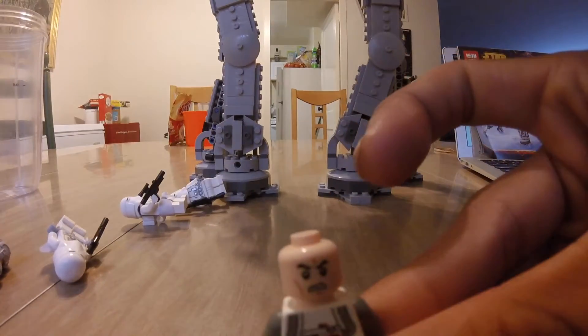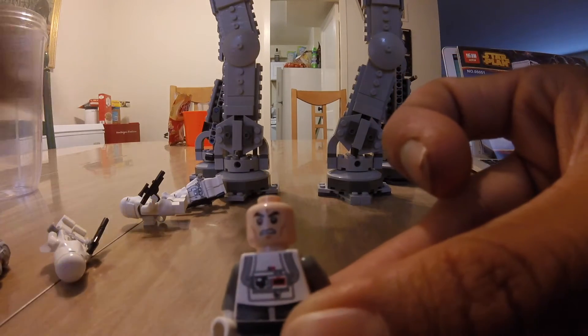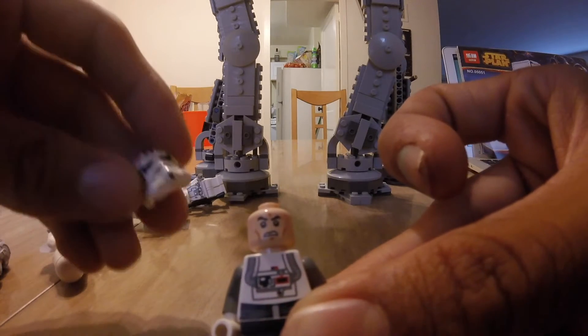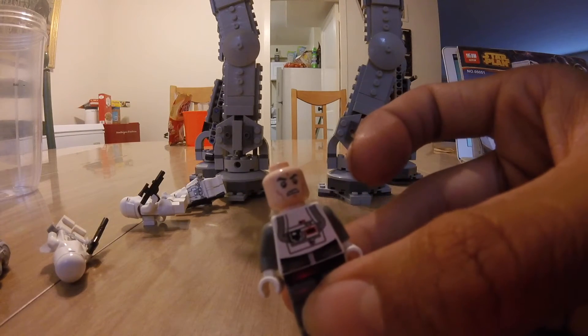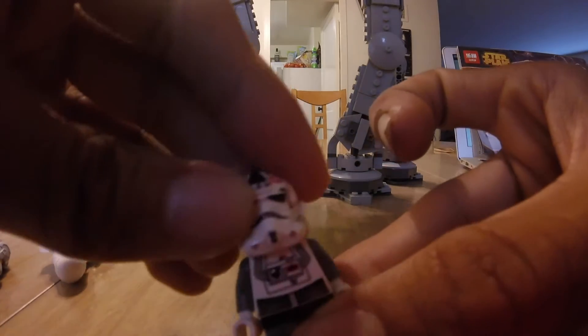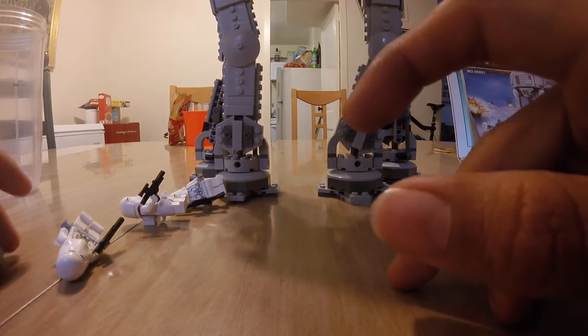Next, I'll show you the angry clone head. This is from the old Hoth battle pack from 2012 — that's an official Lego. The inside of the helmets have angry clone heads, and Lepin actually makes their own angry clone heads, which is really cool. All of them have it except General Veers.